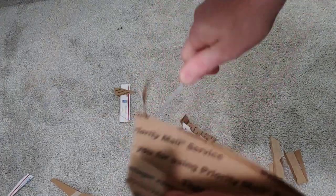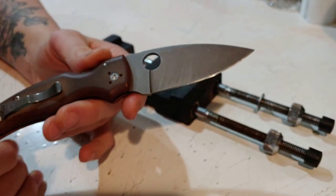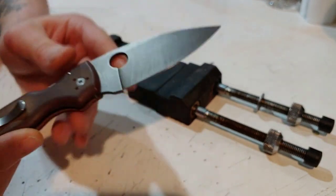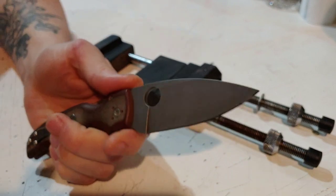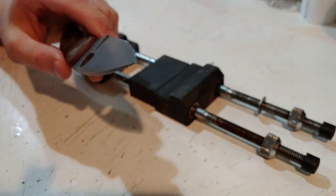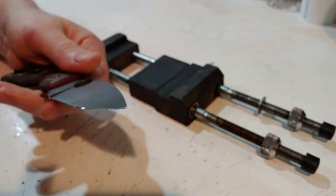I have a Spyderco Shaman so I already know how they cut, and on mine I laid the edge back. This one I have not and I'm not going to lay the edge back. I haven't sharpened it yet. It looks like basically the same angle it came from the factory on. I'm not trying to go at a specific angle — I'm probably not going to lay it back like I did mine, just going to roll with it, and whatever degree winds up going on there goes on there.